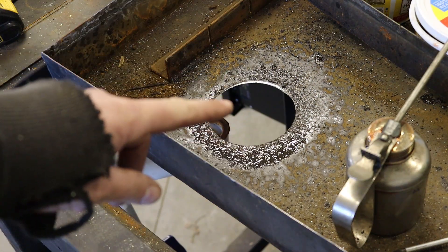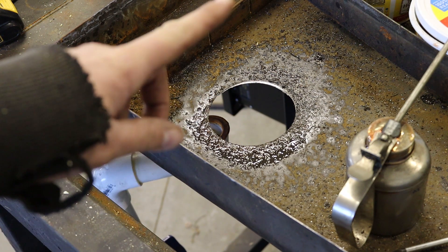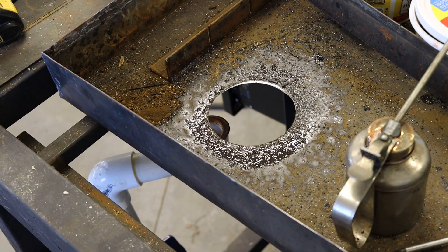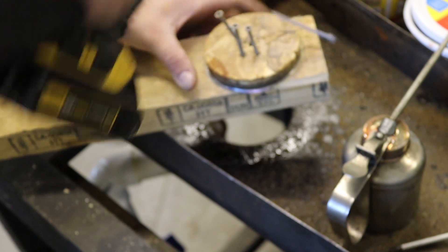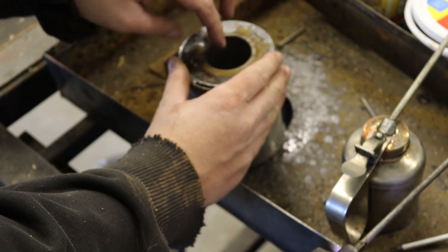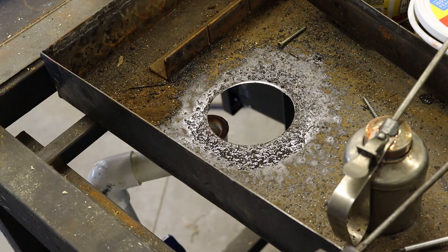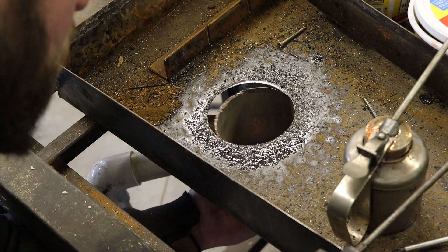If you have a choice to do this, do it with something more powerful than a cordless drill. That was a pain in the ass. I want it to fit just like that now, and all this will go underneath the table like that.